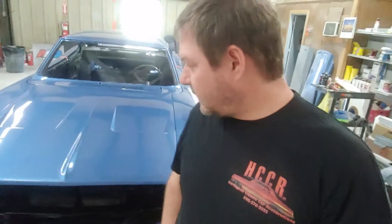Hey everybody, Kevin here from Harrington Classic Car Restorations in Asheboro, North Carolina. Here is the 69 Charger that we've been working on. It's all buffed out, B5 blue.